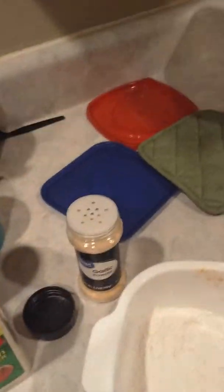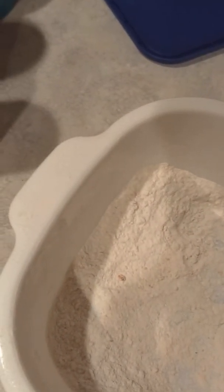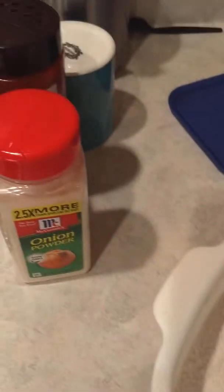One thing I hate is when you use flour and you always put too much in the container that you put your food in. You're left with all this flour that has to go to waste because you can't reuse it — it has to go in the garbage. I don't want to put it in the refrigerator because I don't know what I'm cooking next.